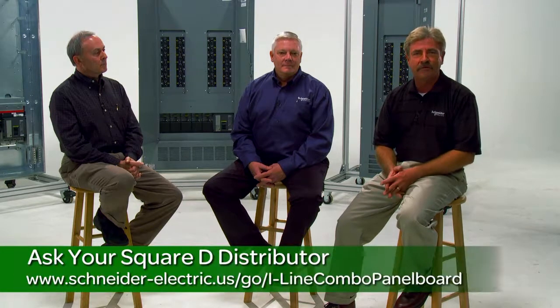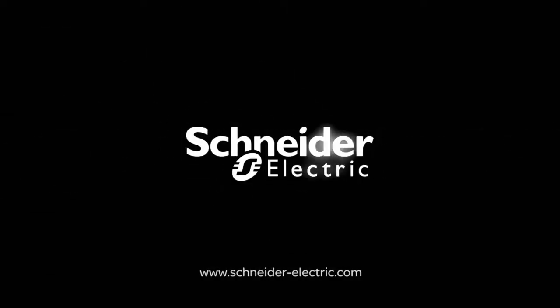We're really excited about the new Square D I-Line combo panel board, and we hope after you've installed the new box at your new and retrofit job sites, you too will be excited with its space-saving and flexible design. For more information, ask your Square D distributor or visit our website, and come back here again for our final installment on the I-Line combo series. And remember, make the most of your energy with Schneider Electric.